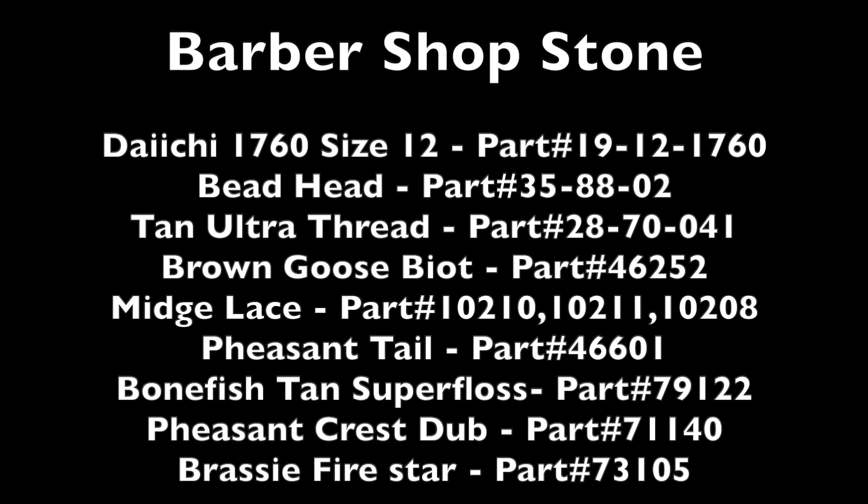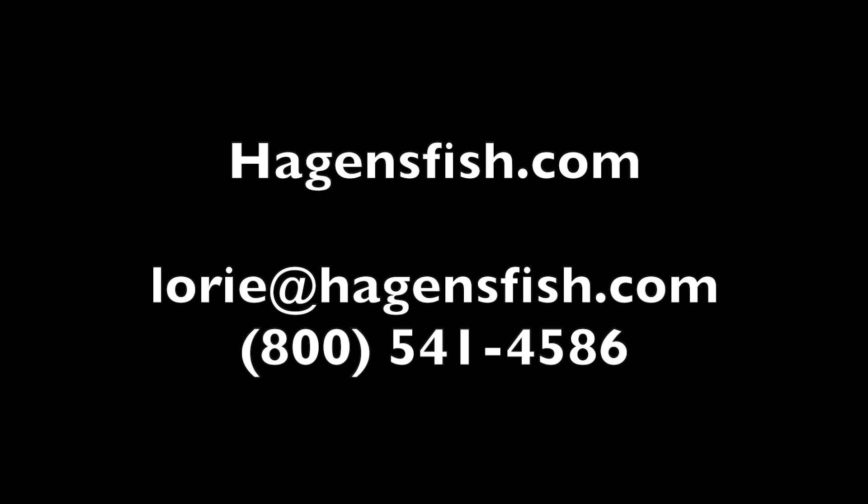These are all the materials you'll need to tie the Barbershop Stone. Go down to your local fly shop and ask for larvalace by name. If they don't have it, let them know — they can go to Higginsfish.com or call Lori at the shop to get the best high-quality synthetics on the market. Made in the USA in Mitchell, South Dakota, these fly tying materials are the best around.